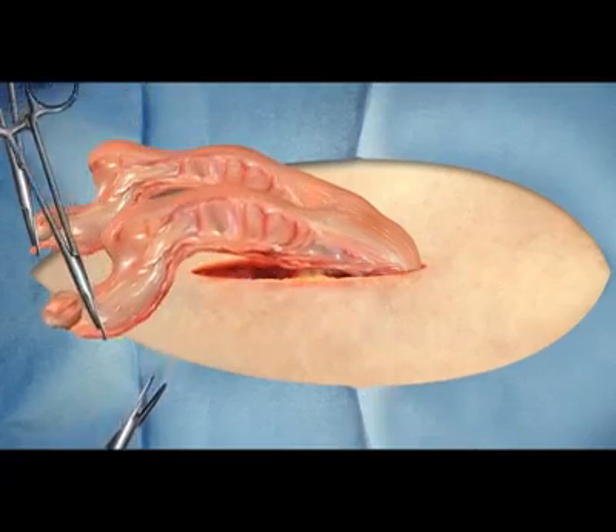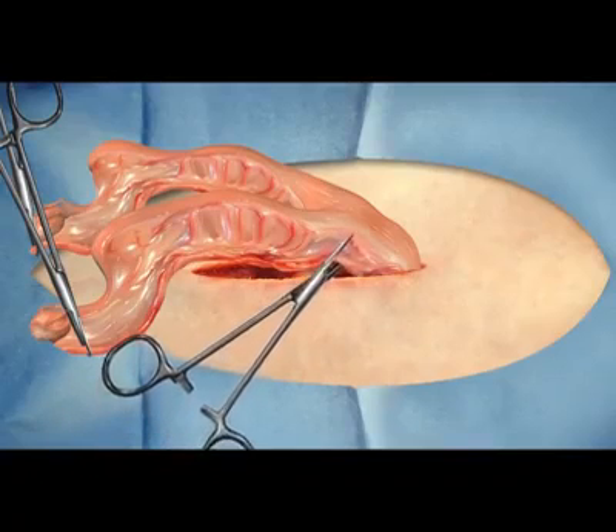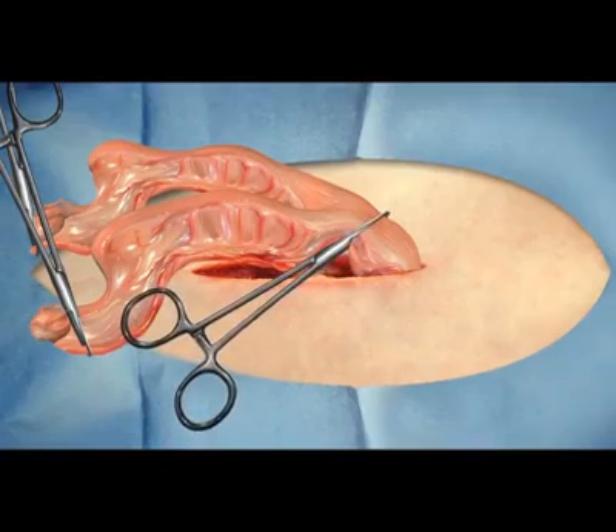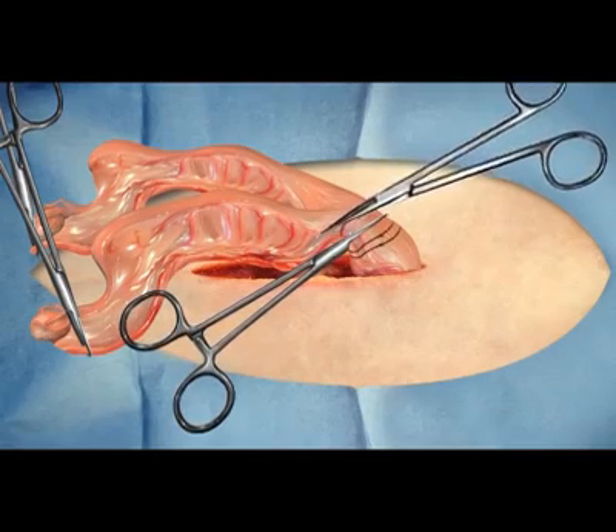The uterine body is then elevated and surgical forceps are placed below the body of the uterus and above the cervix. Then ligature sutures or stainless steel clips are firmly attached to the uterine arteries and veins.